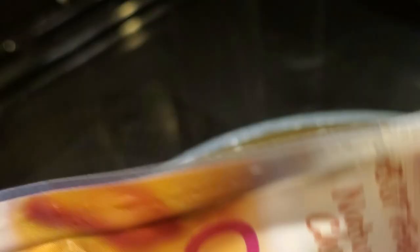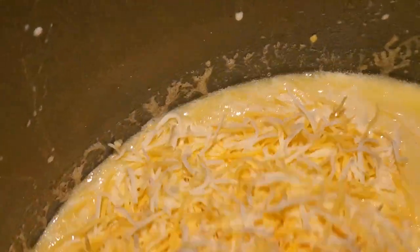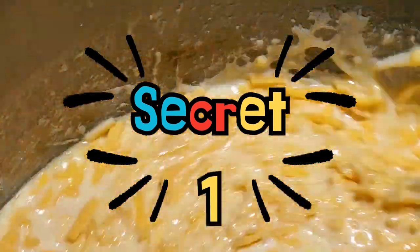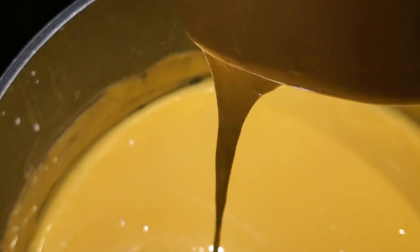Then I'm going to start putting in my cheeses: two cups of mild cheddar cheese, two cups of the Colby Jack, and two cups of Velveeta. Get all of this stirred up. A lot of people will use flour in their base to thicken it — I don't find that necessary if you use enough cheese. And you can see the results: look how creamy that is. That is going to be fantastic.